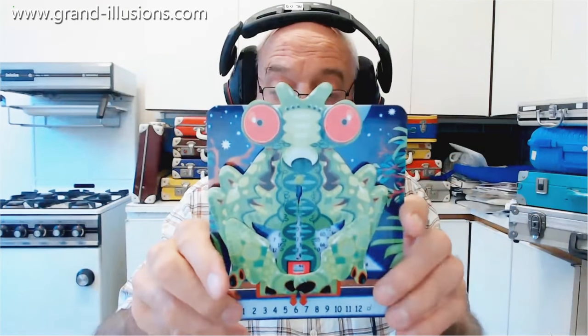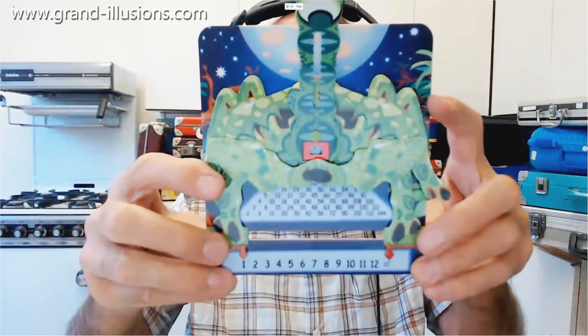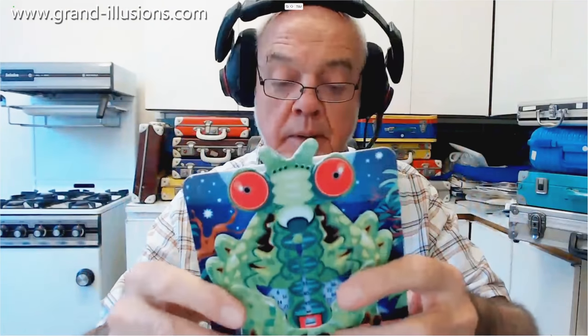Whoopee! This is Martin the Martian, popping up to say hello. This is one of these little calculator machines, very clever, like Consul the Monkey, which appeared about 100 years ago.